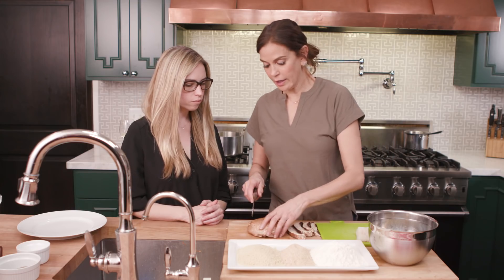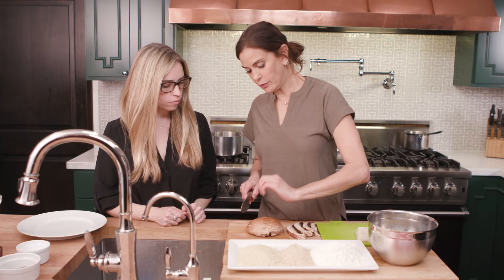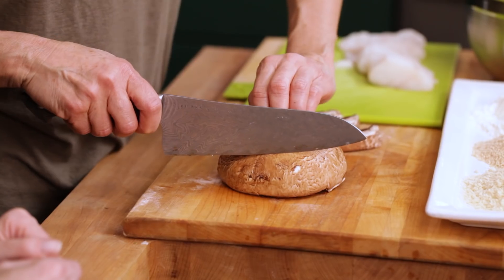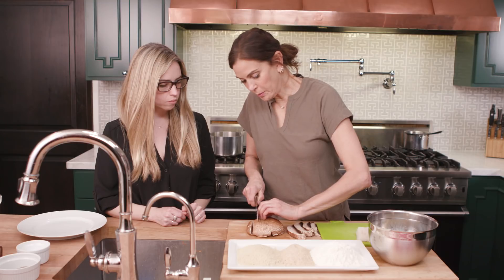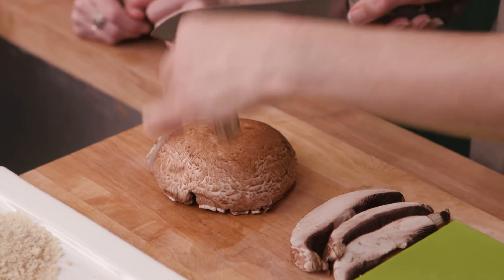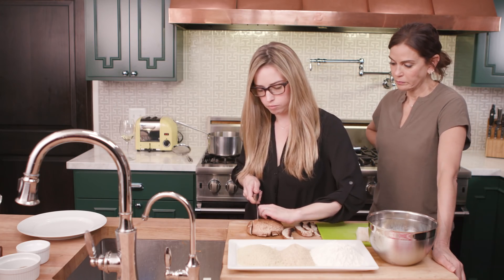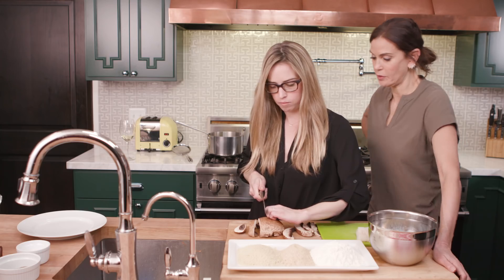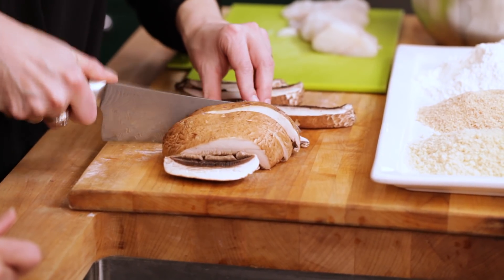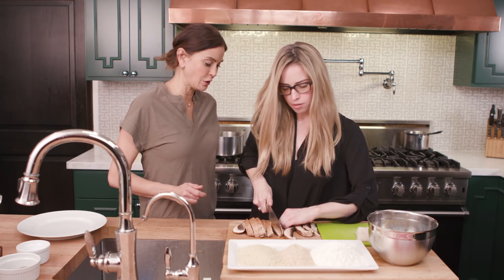I'd like you to try to cut the portobello mushroom. You can put your knuckles up against the knife — that knuckle technique — and we want to slice them about half an inch thick, nice and meaty like a steak. Come over here and give those a slice. Yeah, that seems good — the ends can be tricky. Perfect, yep, that's it. Maybe one more. Great, nicely done.